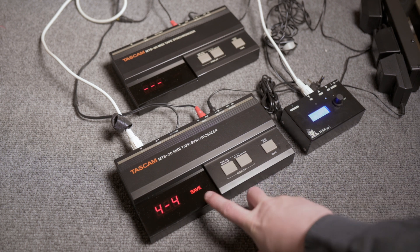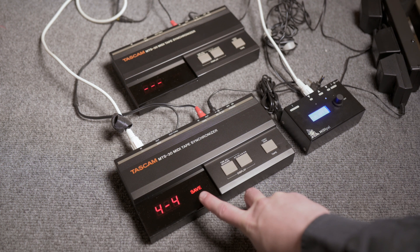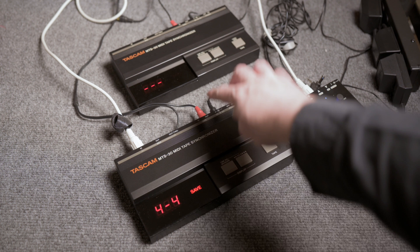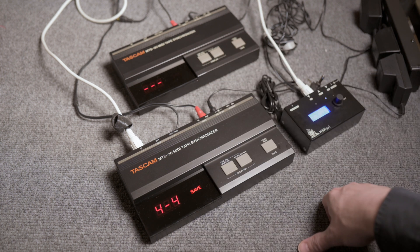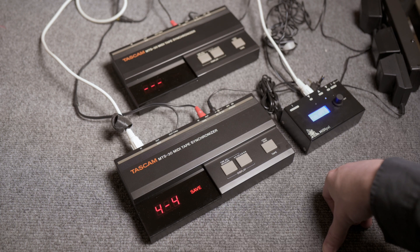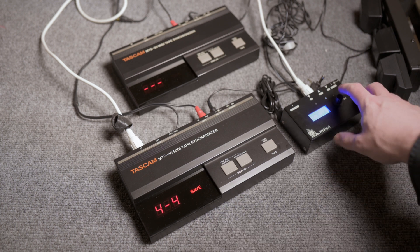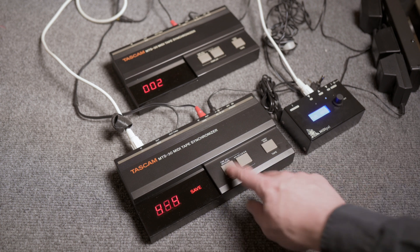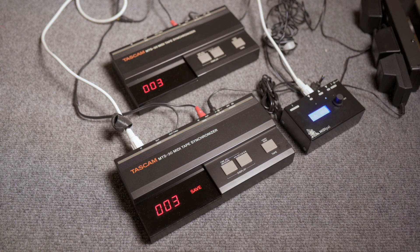When you set it to slave, it's waiting for MIDI clock and it is generating the tape signal from the RCA jack here, going into the slave device. So when I start the MIDI clock, you can see that they're synchronizing.